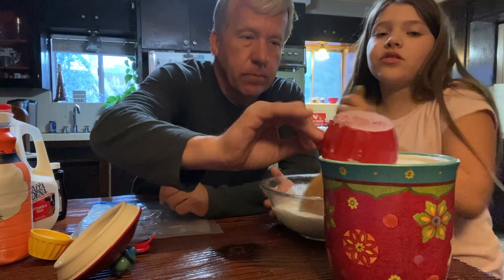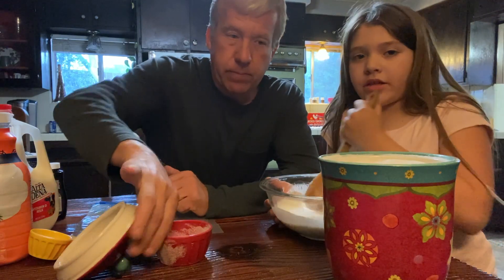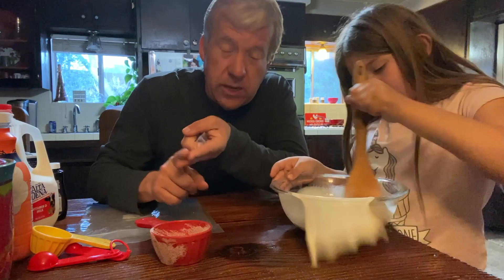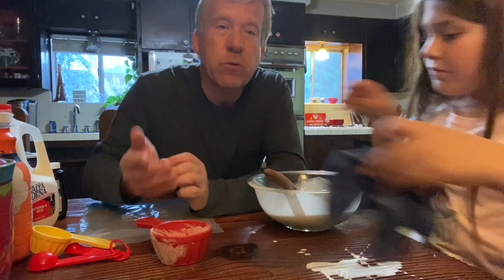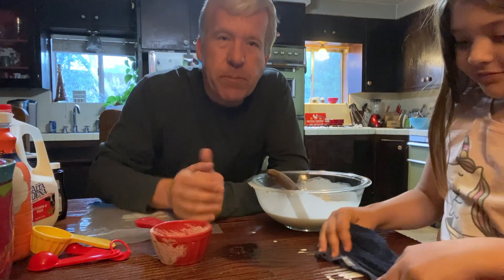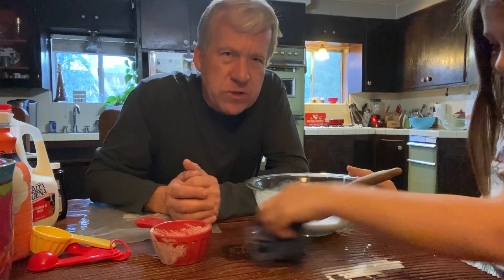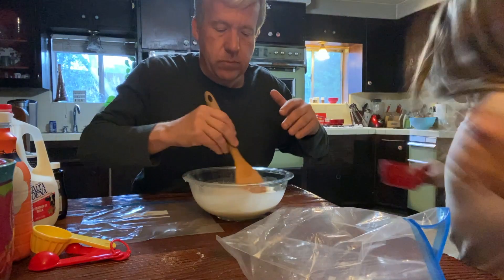By the way, guess what kind of ice cream we're making? Let us know down in the comments. So again, we've got a cup of sugar, a cup of milk, and a cup of heavy whipping cream. And then we have spilled milk — but we're not going to cry over spilled milk, are we, Ella? No, you can't cry over spilled milk. I'm going to go wash this, I'll be back.